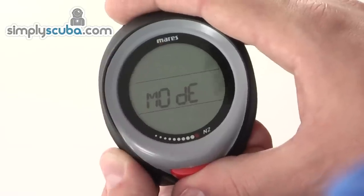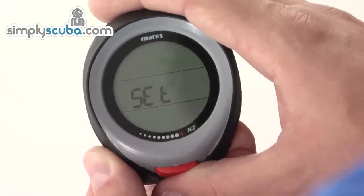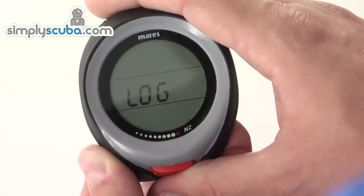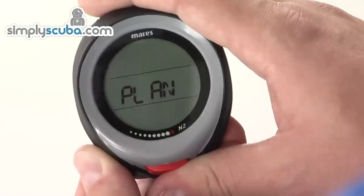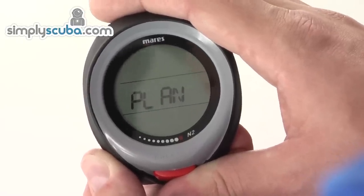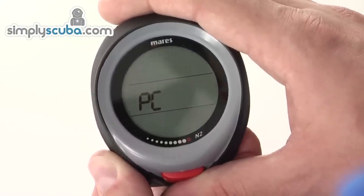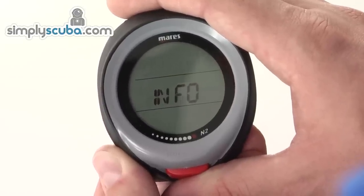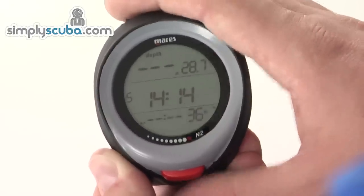In the main menu we've got Modes, where you can set the type of diving you're doing — whether it's air, nitrox, or bottom timer. Set is all the settings for the dive modes and units. Logbook lets you see your previous dives. Dive planner shows maximum depths depending on your saturation levels and nitrox mix. PC mode is for the optional interface to download your dive profiles. And Info mode displays information such as the serial number. Then back to dive mode.